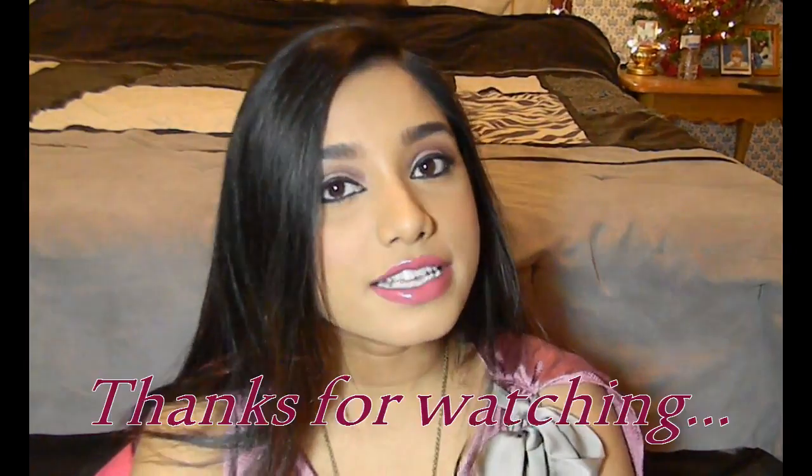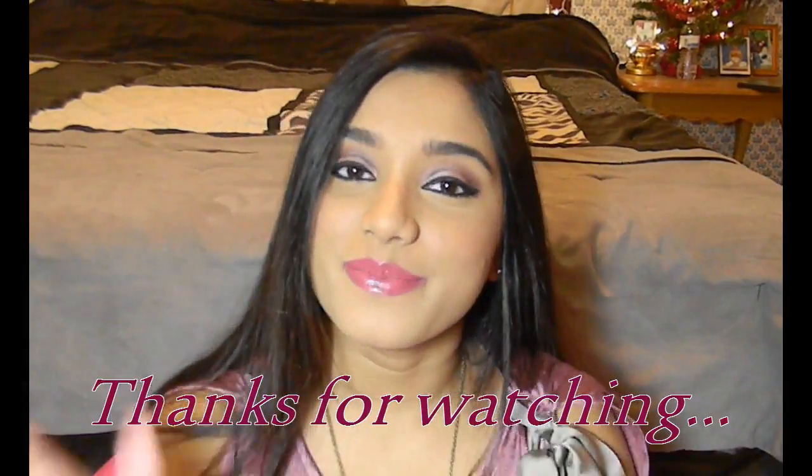That's it — I hope you guys liked and enjoyed this video. Don't forget to rate and comment and let me know how you like this look. Also if you want to follow me on my Facebook page and leave your thoughts, the link is in the description box below. Thanks for watching, bye for now!